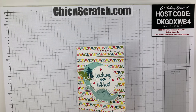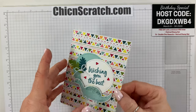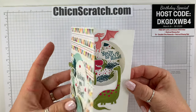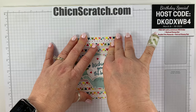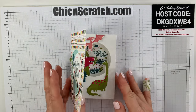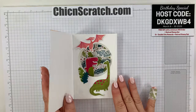Hey guys, thanks for joining me, this is Angie at Chicken Scratch. This is the card we're making today — it's a tunnel card. You open it up and it's got a little party on the inside. Part of this video has been filmed live and part of it has been pre-recorded. I wanted to make sure that you could be successful at making the tunnel card.